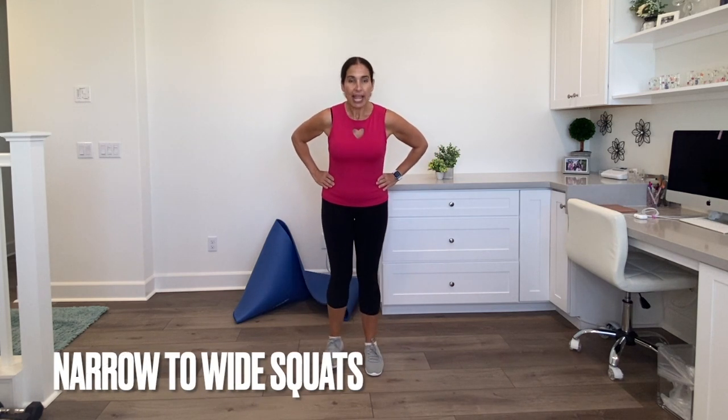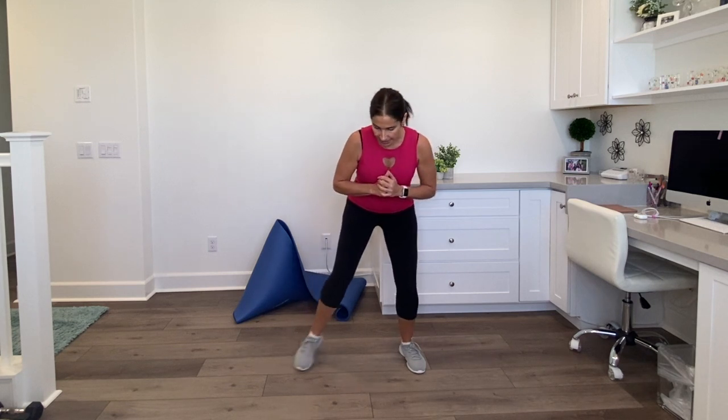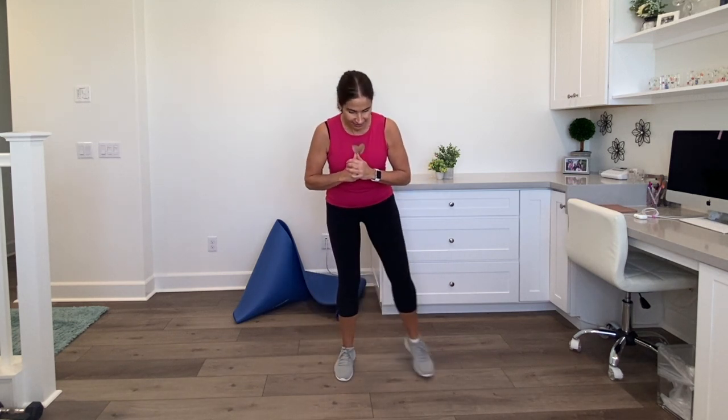What we're going to do now is a narrow-to-wide squat. You're narrow here, then you're going to jump out to a wide squat. Jump in, jump out. If you can't jump, step it in, do your squat, step it out, do your squat. Do the best that you can. I'm going to try and do 10 of these. Do whatever you can do, jumping or not jumping. One, two, three, four, five, six, seven, eight, nine — good — ten.